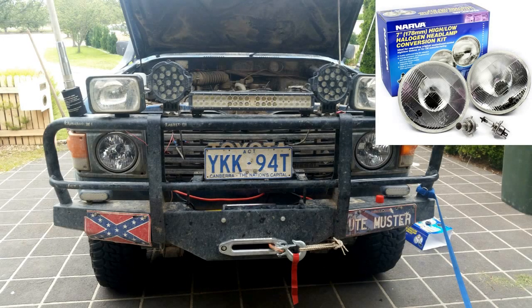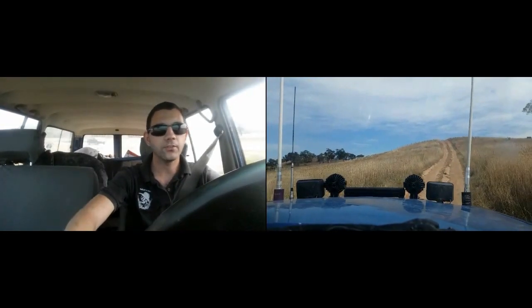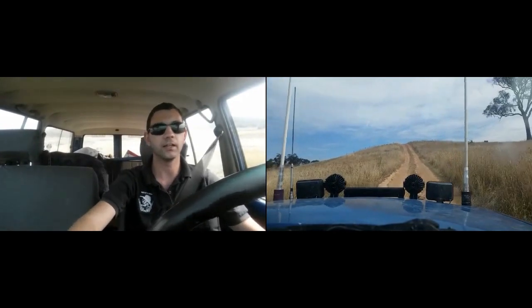The installation is basically just a reverse of the removal. In the top of the screen you can see the kit we used — it works brilliantly and seems to be a great kit. I'll have to wait till tonight to see what it looks like at night, but the kit picture is in the top right-hand corner of the screen. It looks like a whole new truck with the whole new headlights.